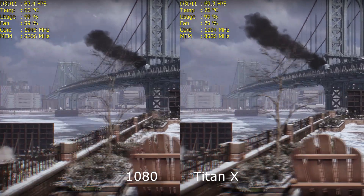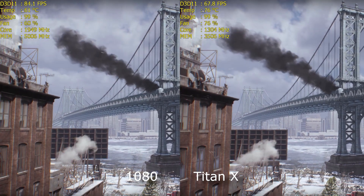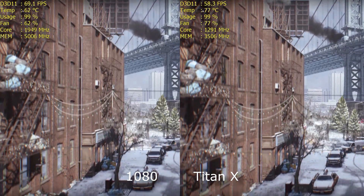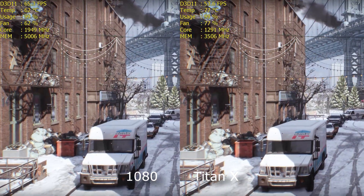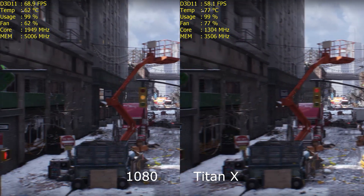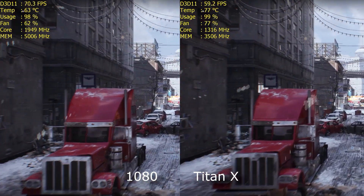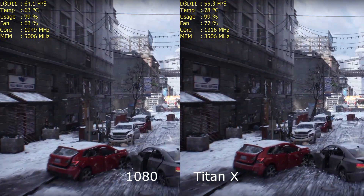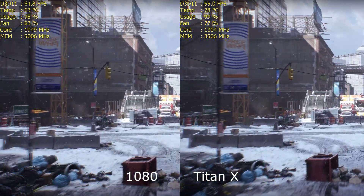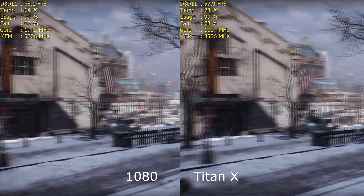The first game I tested was Tom Clancy's The Division — it's my favourite game at the moment, so it would have been rude to ignore it. Everything's tested at 1440p, set to Ultra, everything on. I've put MSI Afterburner on, set a 1-to-1 fan profile for every game: if the temperature is 40°C, the fans run at 40%, 50°C gives 50%, 80°C gives 80%. The fan is inaudible on the 1080, but the Titan X is quite loud, I've got to be honest.